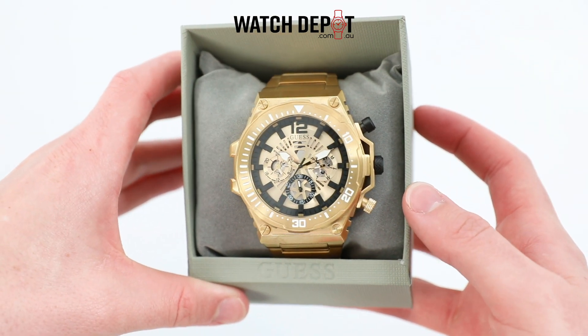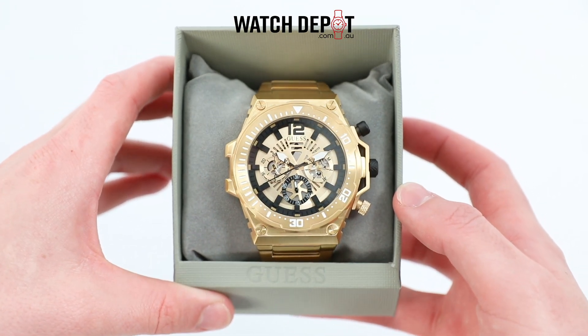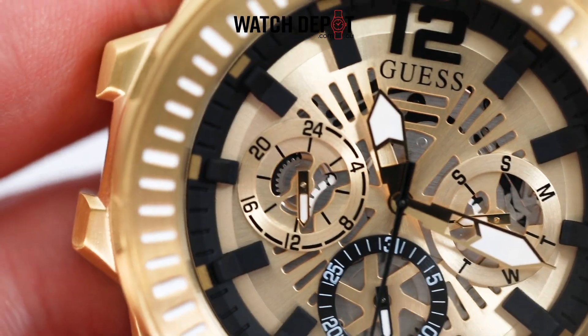Measuring in at a whopping 55mm lug to lug, this watch isn't for the faint of heart. With its cut-through dial, we can see into the movement, and when you're changing the time, you can actually see the little cogs spin around.